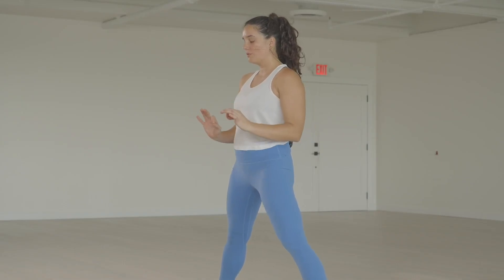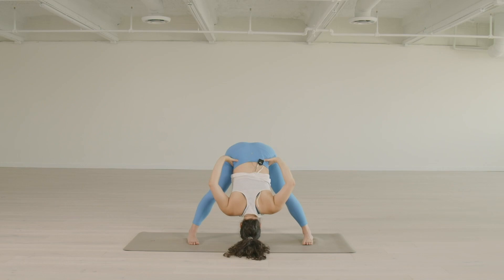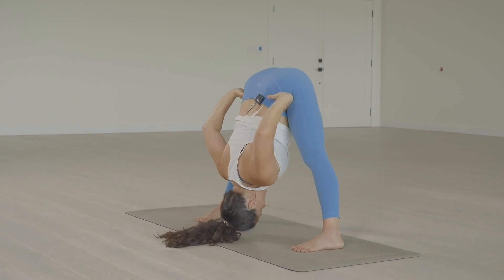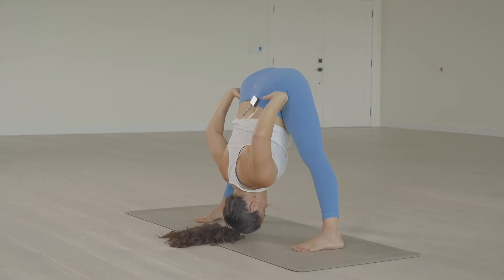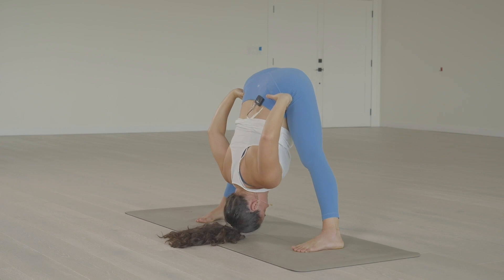And while we're there, in all of these Prasarita Padottanasanas, in these semi-inverted postures, it's a good opportunity to see if we can maintain that deep, steady breath. It's easy for some reason in these postures to kind of lose that connection.